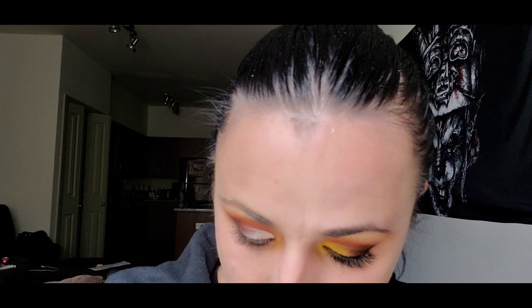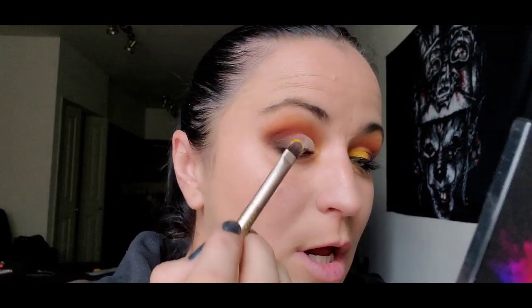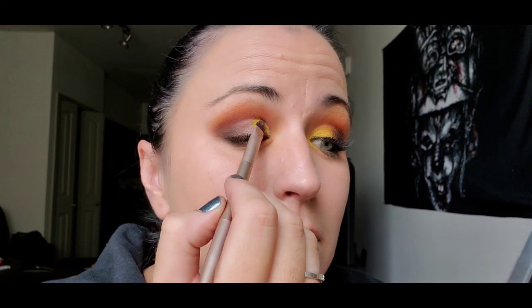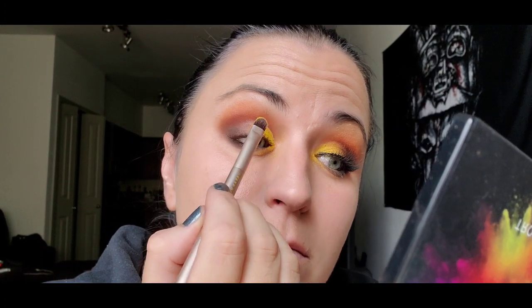Now for some yellow — I love this yellow. I'm going back and using my professional spectrum palette but you can use whatever bright bright sunshine yellow you can get your little claws on, it doesn't matter. Pack it in with the cleanest brush you have and then pat it on. I like it, it's so bright.